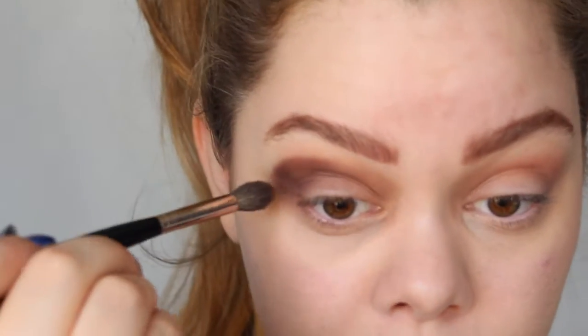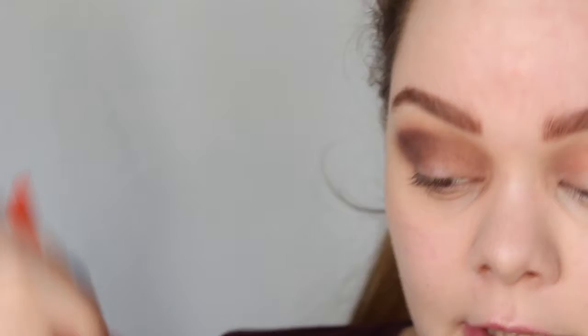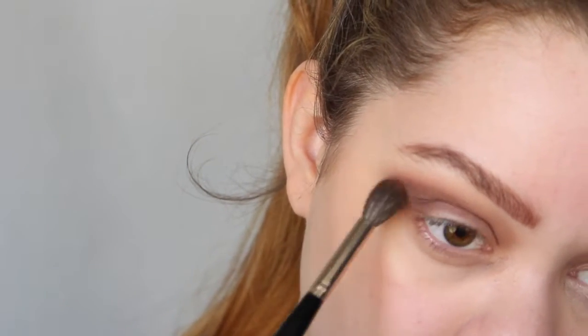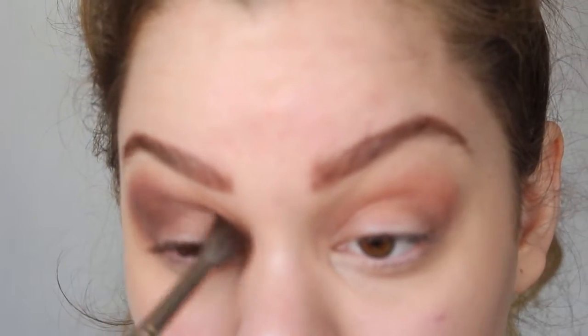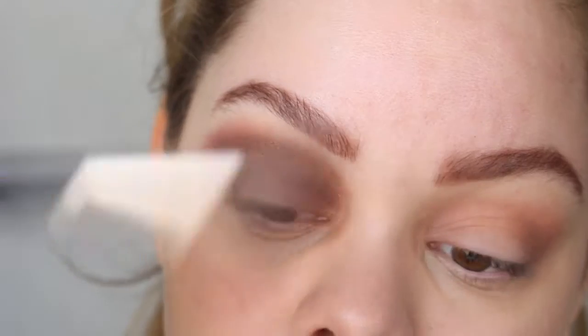Now that I have color everywhere I want it, I'm going to blend it. I'm also going to use a little bit of the color Bellini right next to the other one to blend it. I'm also blending the dark color more towards the inner corner with the Laura Mercier ponytail brush, using a teeny tiny bit of Peach Pit to blend it all the way to the inner corner.